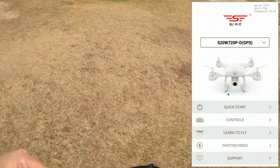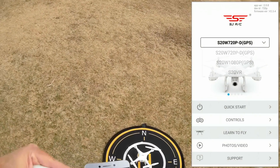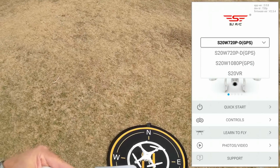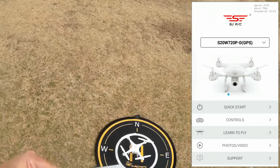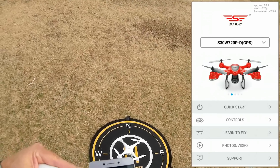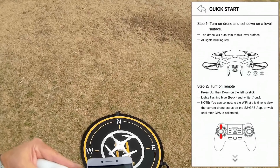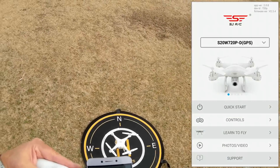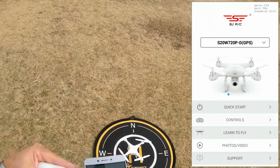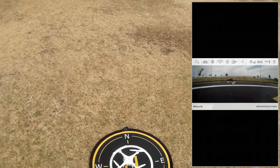This is the SJ GPS app, available on Google Play and iTunes. I have the S20W S20P-D GPS selected, which is my drone, but all other SJRC drones are also available. You can swipe left to see other GPS quadcopters and Wi-Fi flyers that work with this app. It has instructions — hit Quick Start to get the drone's instructions. To fly, hit Controls. I connected this drone at home via Wi-Fi beforehand, so it knows to look for and connect to this drone.